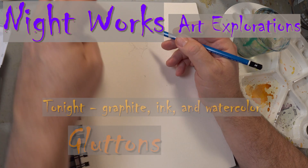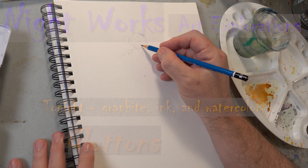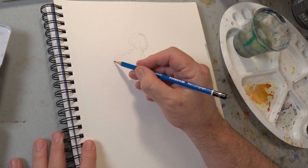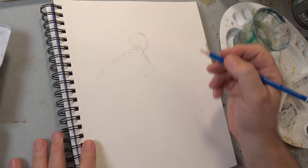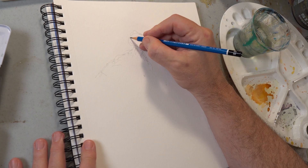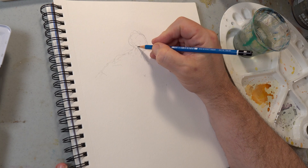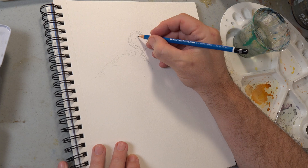Hey everybody, welcome back for another Night Works — this is Art Explorations with graphite, ink, and watercolor. Here I'm doing the initial pencil drawing. This is a seasonal piece — Thanksgiving just happened and I like doing little responsive works to things that are going on around me.